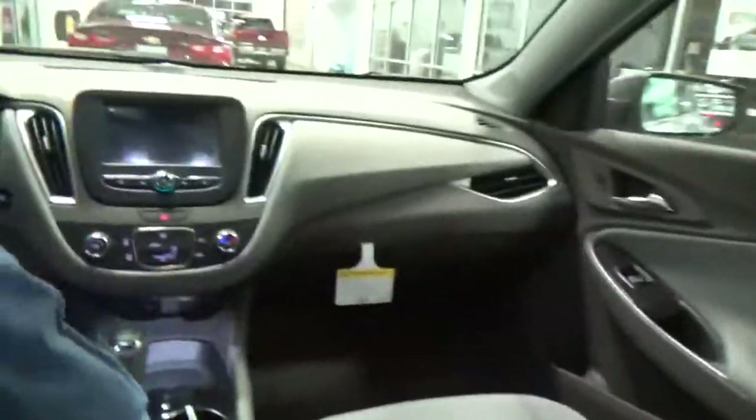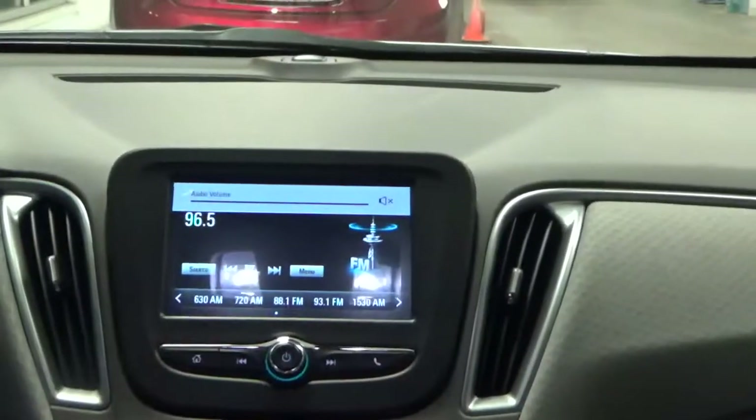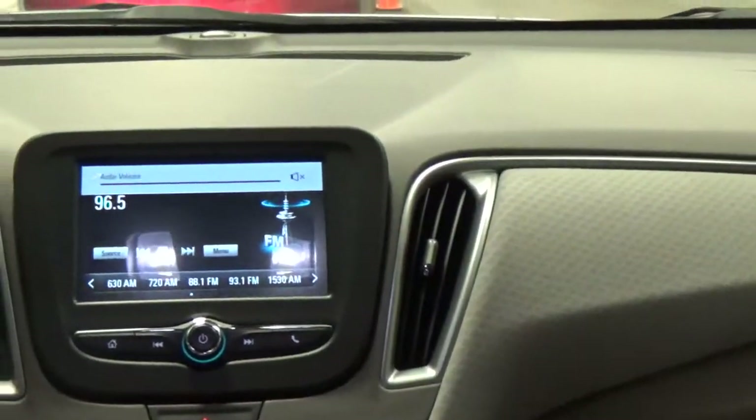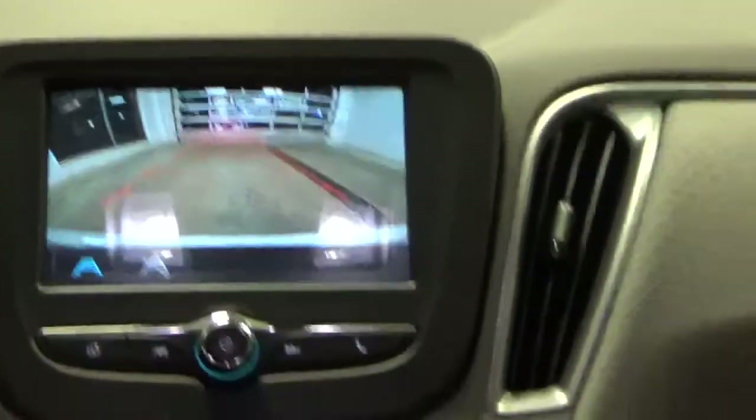I'm going to have a seat and we're actually going to power this car up here momentarily. This has a 7 inch MyLink touch screen radio. I'm going to put this thing in reverse to give you a view of the rear. It has a high contrast display so it makes it very easy to see.